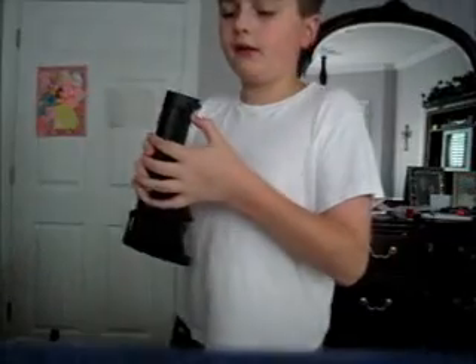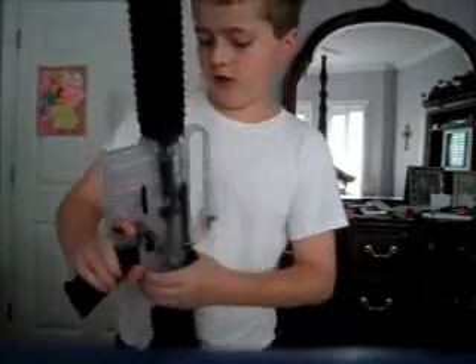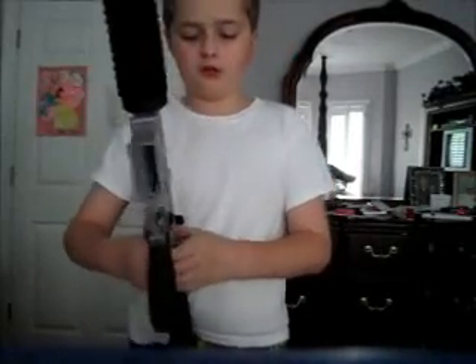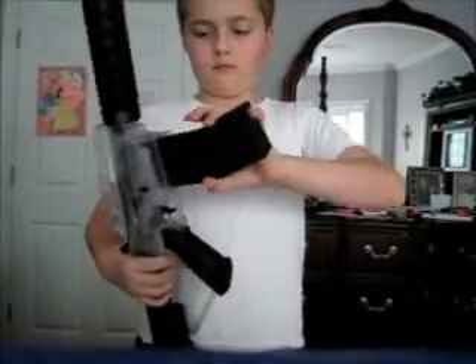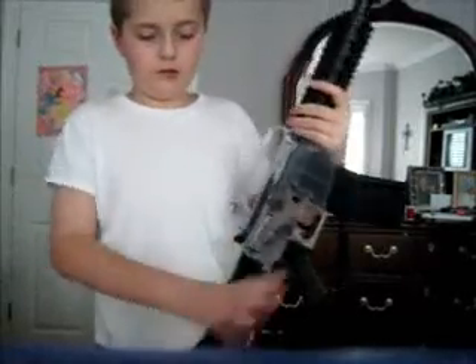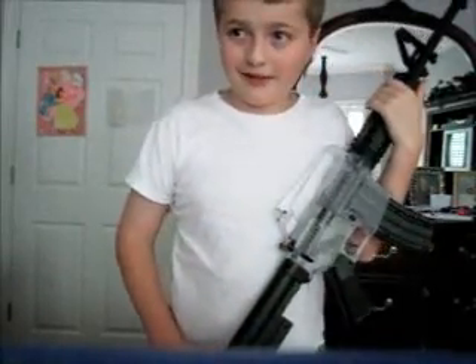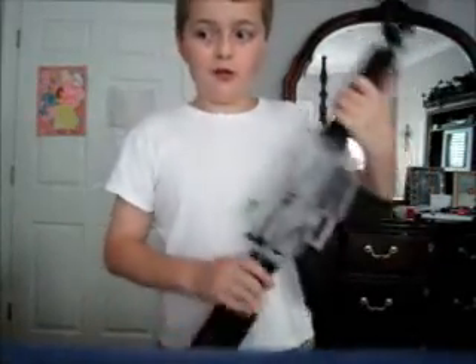There's a switch on it — take it off, right there — switch. The magazine holds 500 bullets, or ammo, or BBs, or whatever you want to call them. I just call them ammo. Cock it by pulling this back. It's kind of hard to pull back, but the harder it is to cock it, the more powerful the gun is. Just remember: once you get it cocked and shoot somebody with it, they're going down.